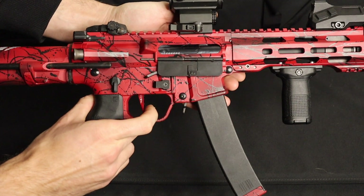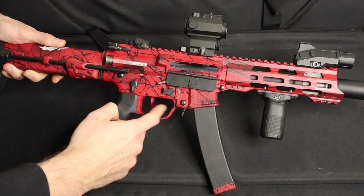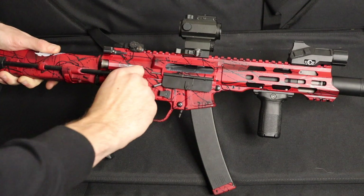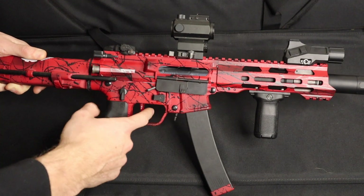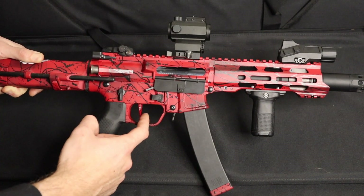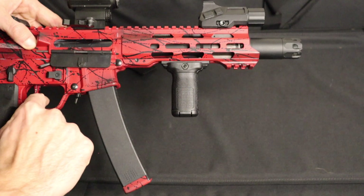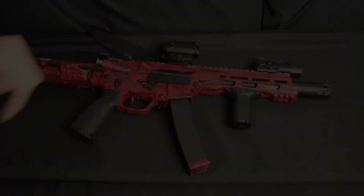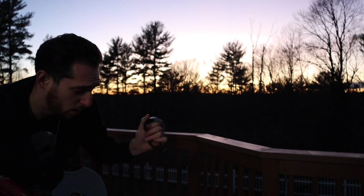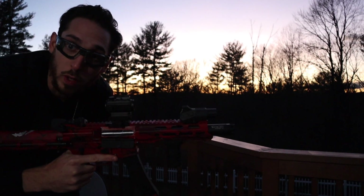Alright guys, that's pretty much the internal overhaul. Let me show you how this sounds and we'll sling some rounds downrange. Alright guys, out here on the range — safety first. No idea what weight BBs are in here, but let's give it a go.